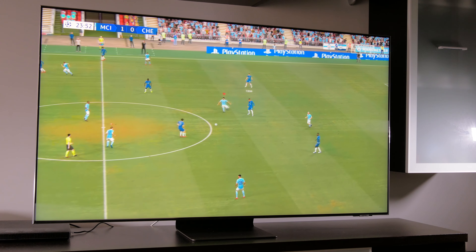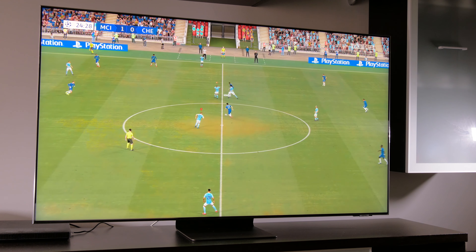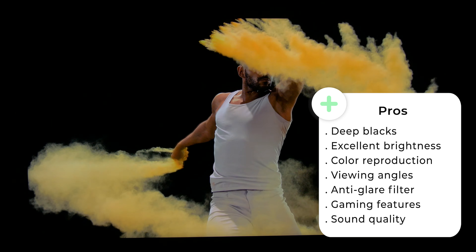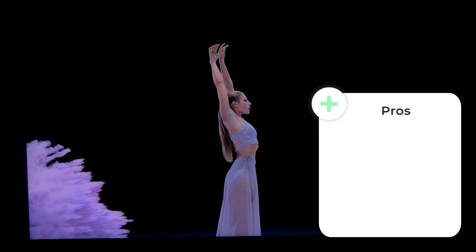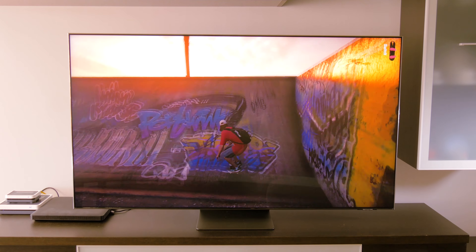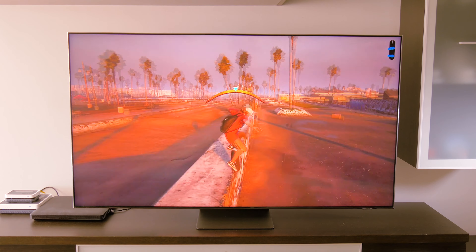In short, Samsung sets the bar very high with its new Neo QLED QN95A, which offers impressive picture quality thanks to mini-LED and quantum dot technologies that deliver spectacular contrast in color and HDR content. There's more detail in the brightest areas and less blooming thanks to a large number of local dimming zones. Its anti-glare filter makes it perfect for viewing in a bright room, and it's perfect for gaming thanks to its very low input lag, 4 HDMI 2.1 inputs with VRR, and the new game bar.